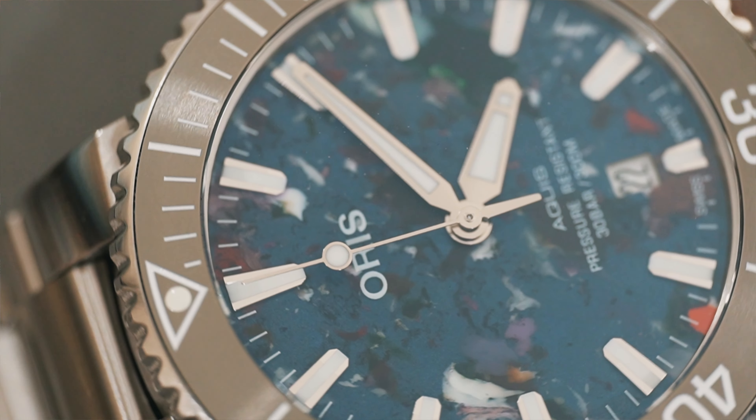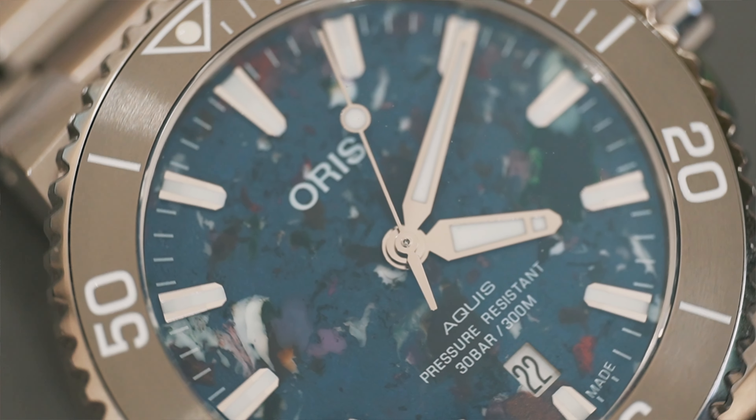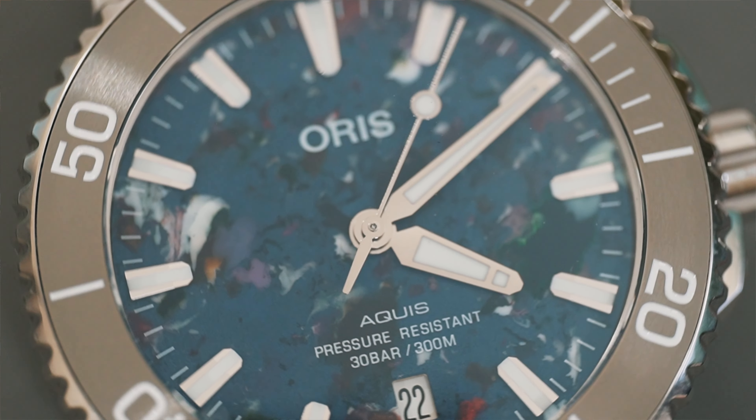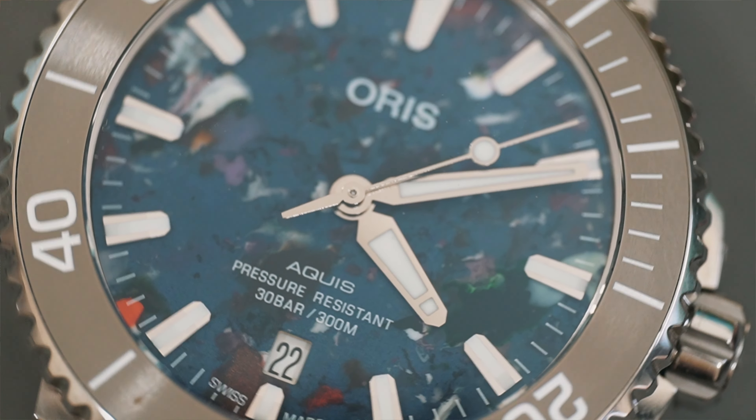We're going to spend most of the time in this video talking about this magnificent dial. Secondly, we'll talk about the overall finishing, casing, and materials used for the bezel. Then we'll wrap up with my overall experience having this watch for three months and my overall wearability.